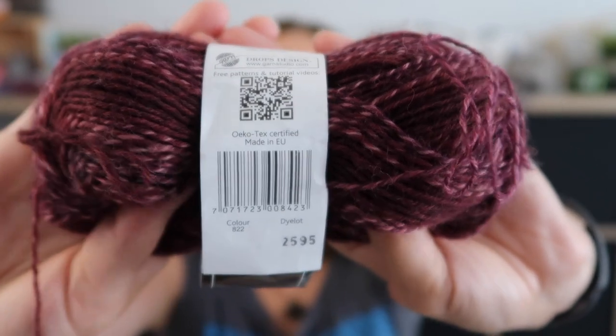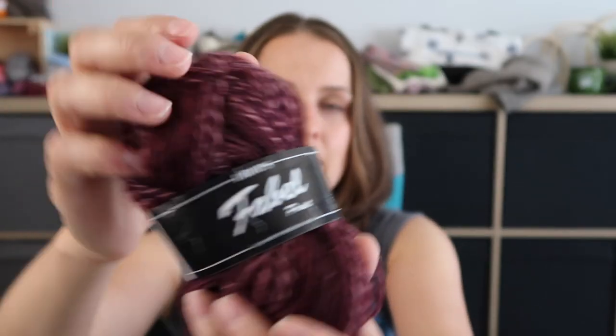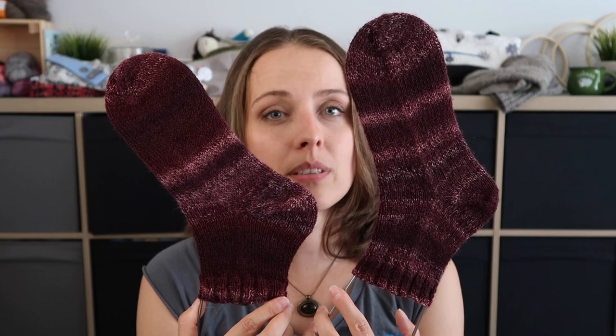Most of the time you can knit socks with one 50g ball, but for my size I took two balls and I have some left over — actually more than usual. The color is 842. On screen you can see color 842, Drops Fable, and it says 'print.' Print means the yarn gives you a variation of color while you're knitting it. I knew matching the socks would be very hard, so I pulled from one ball and then the other and started knitting — so they look quite unusual.